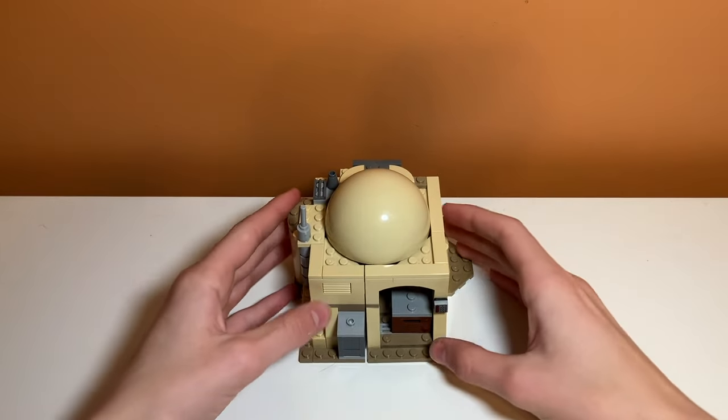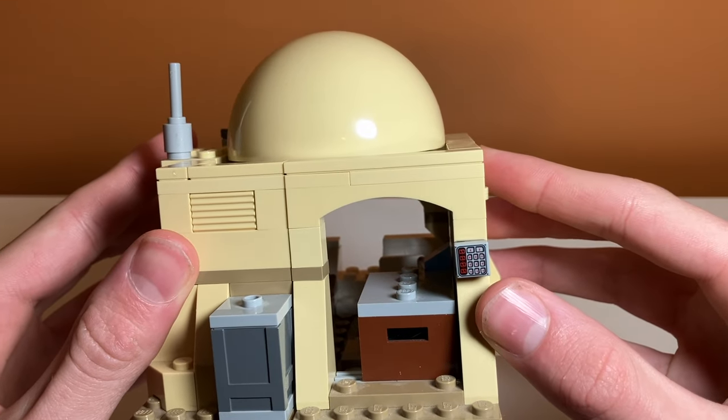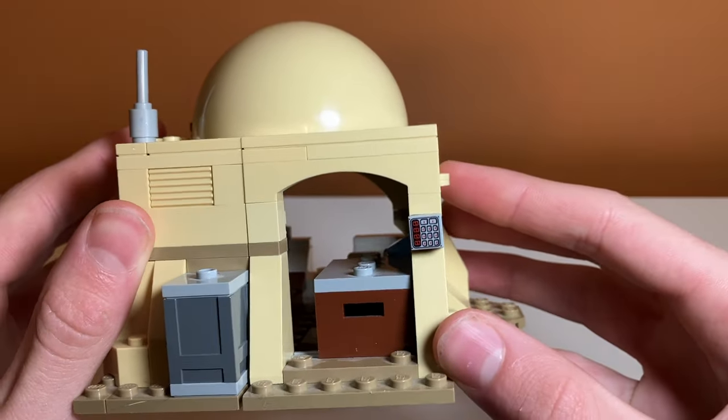There's also a control panel print on the back door, which is really nice. I don't think it's exclusive — I think it's been in a bunch of other Lego sets — but it is a newer design and it has some nice numbers on it. I think it fits with the hut really well.